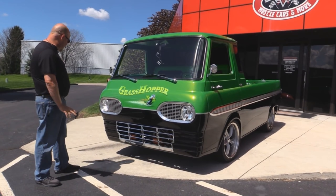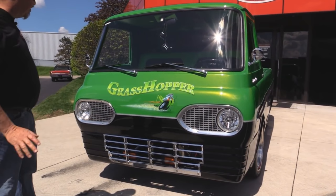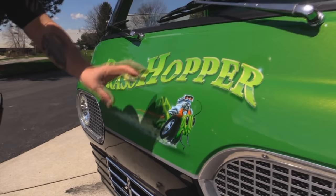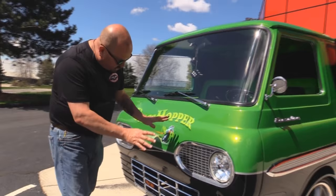Let's take a look at this Econoline — man, is it cool. The paintwork is amazing. This baby was built on TV, and the body men were amazing. Straight as an arrow. The paintwork itself is beautiful. This metallic is laid down here real nice. All the airbrushing looks amazing, and take a look at that grasshopper with the V8 on his back. All the chrome looks good.